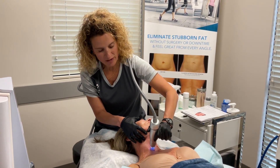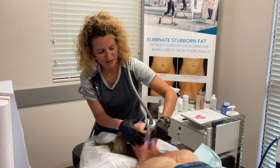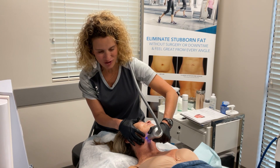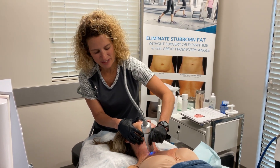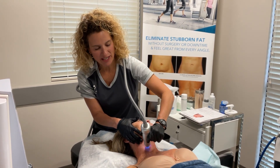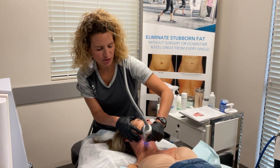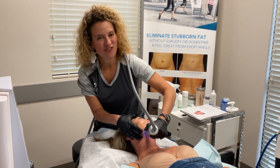If you want to find out if Scarlet is right for you, or if any of the over 65 procedures we do are right for you, you can find us online at RejuvenationMDMedSpa.com, or follow us on Instagram, Facebook, and subscribe to our YouTube. You should do all the things — hope to see you at the office soon.